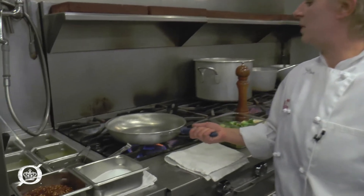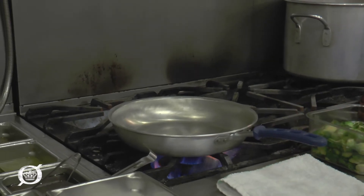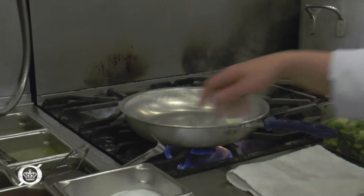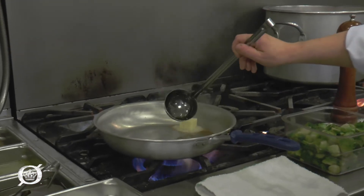We want to start heating up a stainless steel pan and we're going to do half butter and half oil. We want it to get to a point where it's a brown butter.